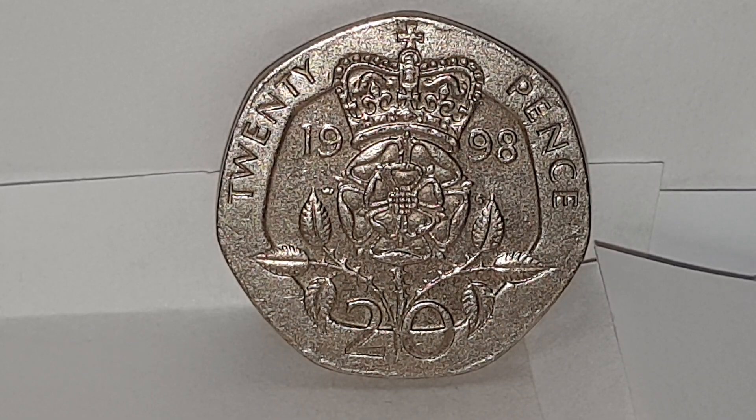For the coin specifications: the edge is heptagonal, the weight is 5 grams, the diameter is 21.5 millimeters, the composition is cupro-nickel, it's minted by the Royal Mint, and 76,965 coins were produced.